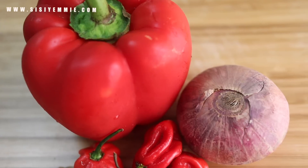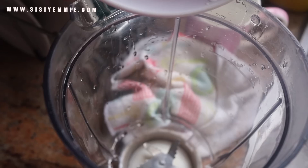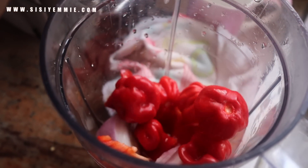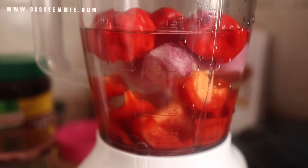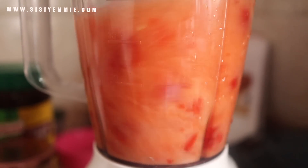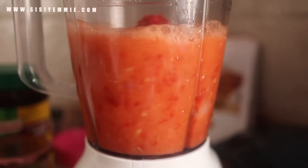This is what I put in my Ogbono: pepper, atarodo, onion, and a big bell pepper — tatashi. I'm going to cut it into little chunks so it's easier to blend, then put it in a blender, add enough water, and blend. Don't blend it too smooth though — I like to see the chunks of pepper in the soup as I'm eating. But do what you like; if you want it very smooth, make it very smooth.